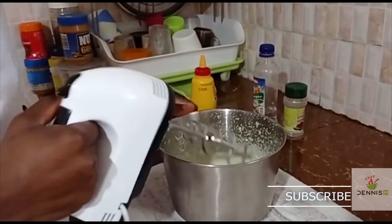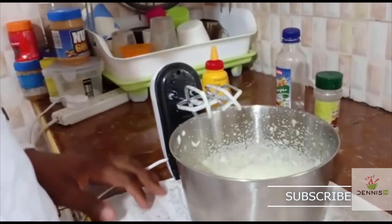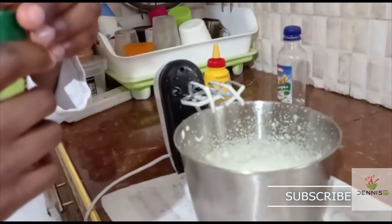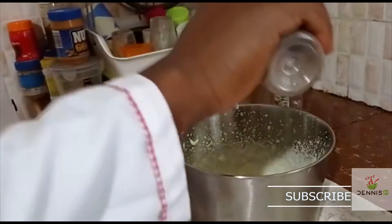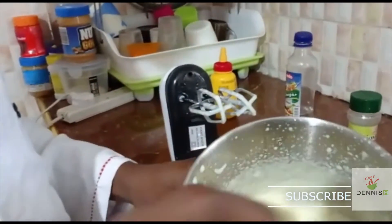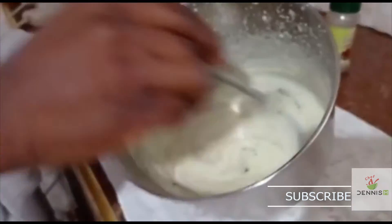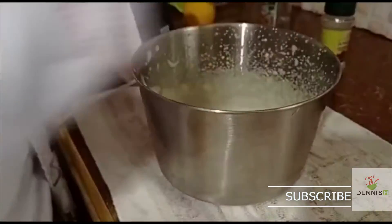My mayo is ready. I'm going to transfer it to a container, but before I do, I'll add my black pepper — I've already added some in — about half a teaspoon of black pepper. Let me whisk it a little bit more.